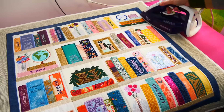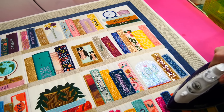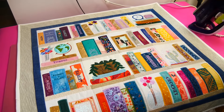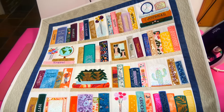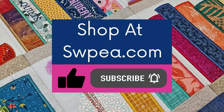Give it a good press with your iron. I hope you had fun making this design and I look forward to seeing everyone's wonderful photo entries on the Facebook group. Happy Sewing!